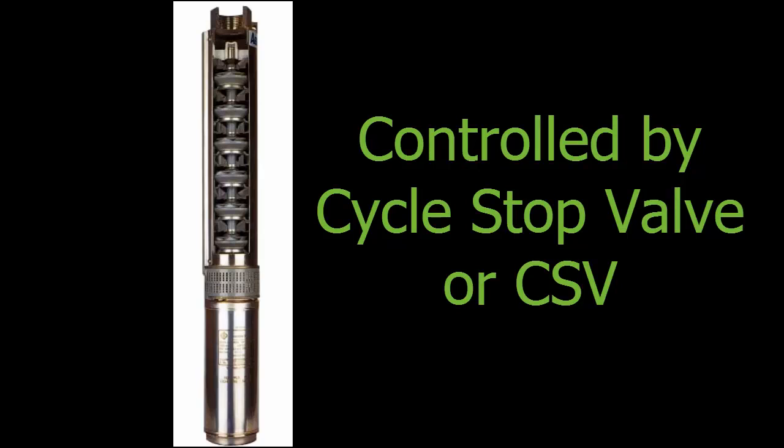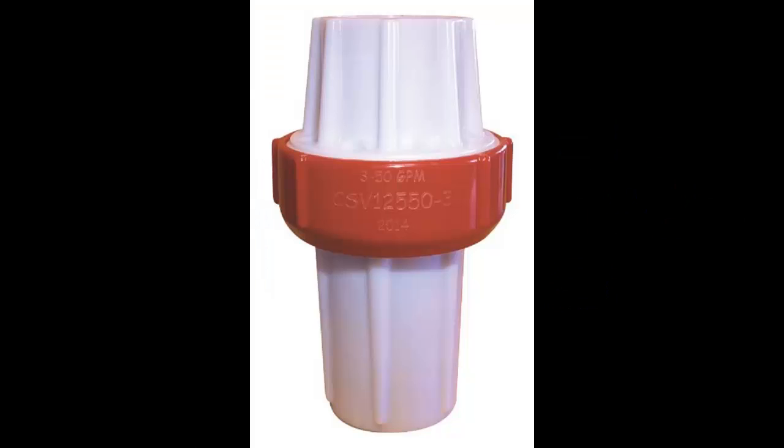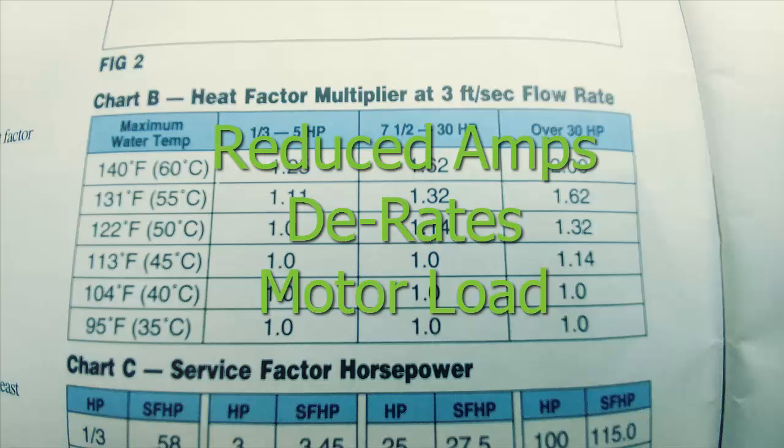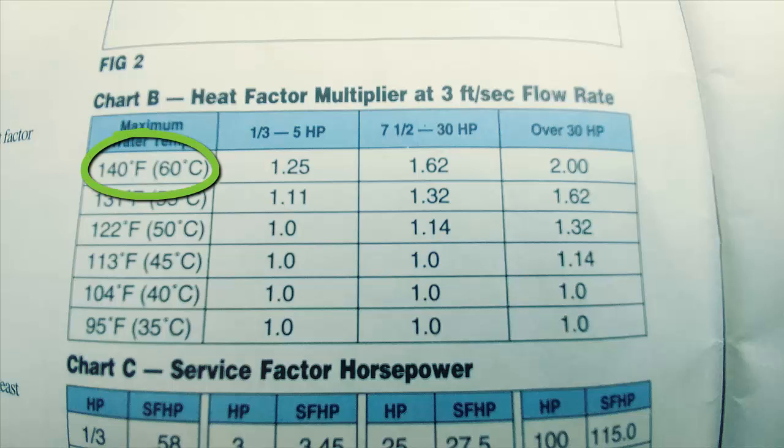A submersible pump motor controlled by a CSV can remain cool at lower flow rates than a VFD system. With a CSV, there is no harmonic content to the power and the reduction in amperage or horsepower actually derates the motor load. A derated motor can operate safely even in hot water applications, so it takes very little 86 degree or cooler water to prevent motor heating.